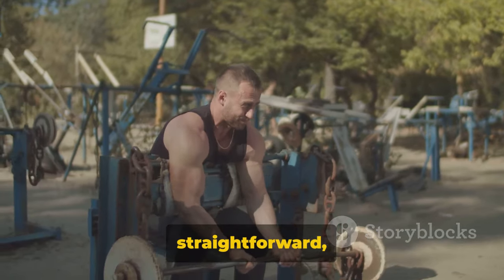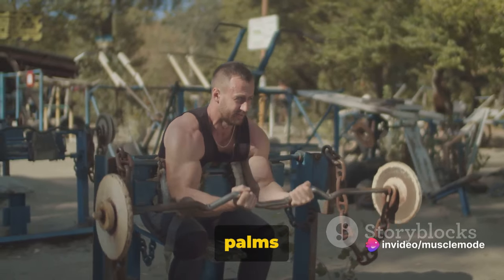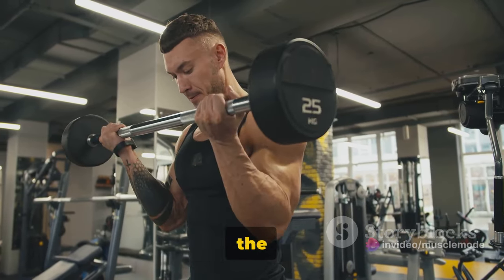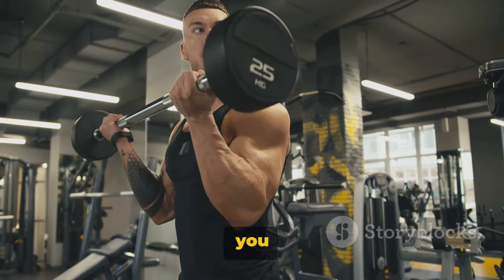Performing the hammer curl is straightforward, but precision is key. Start with your arms fully extended, palms facing your torso. Keep your elbows close to your body. While maintaining the upper arm stationary, curl the weights while contracting the biceps as you breathe out.